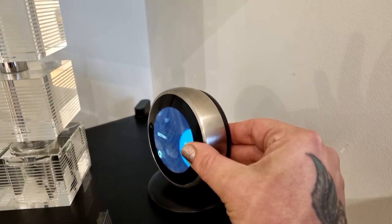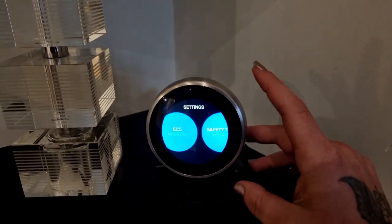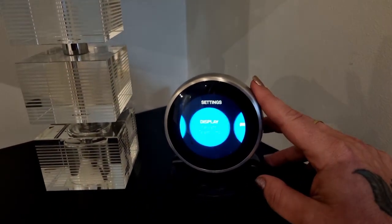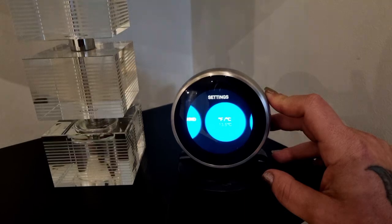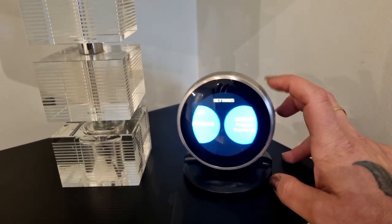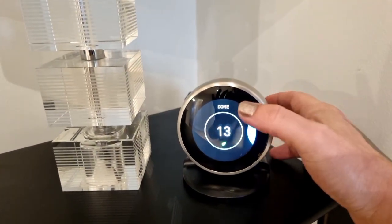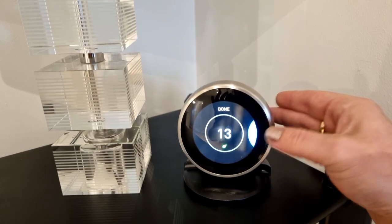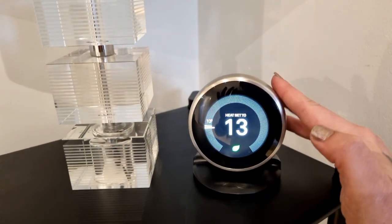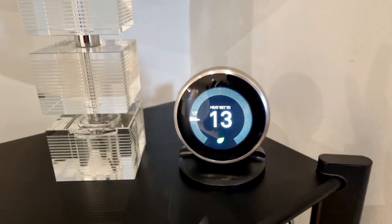You would press the whole screen and here you can go through any settings that you would like to have a look at or need to change. To go back, you would just go all the way back to the end until you see the word 'done', click the screen again, and it will take you back to the original screen with the temperature dial. Thank you.